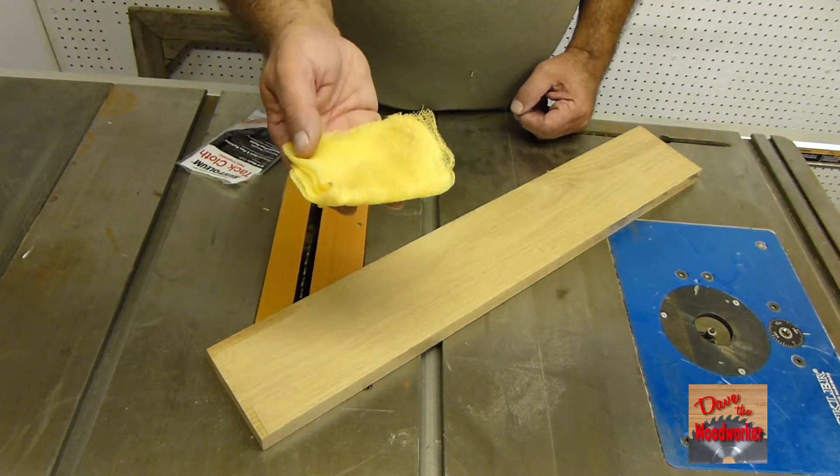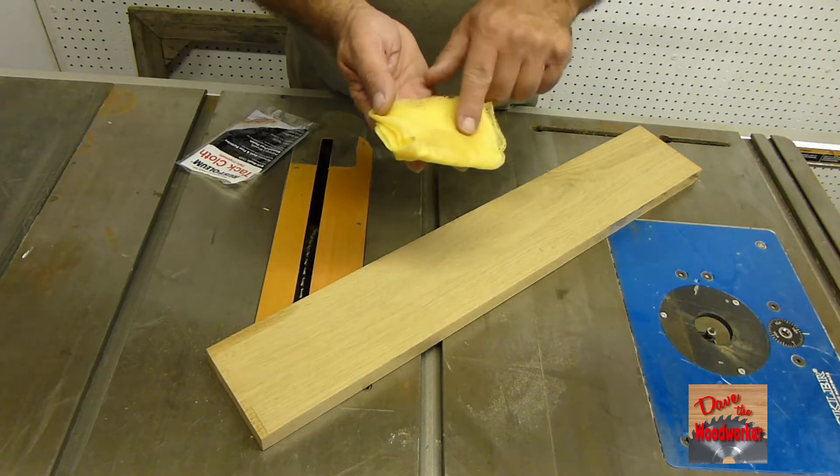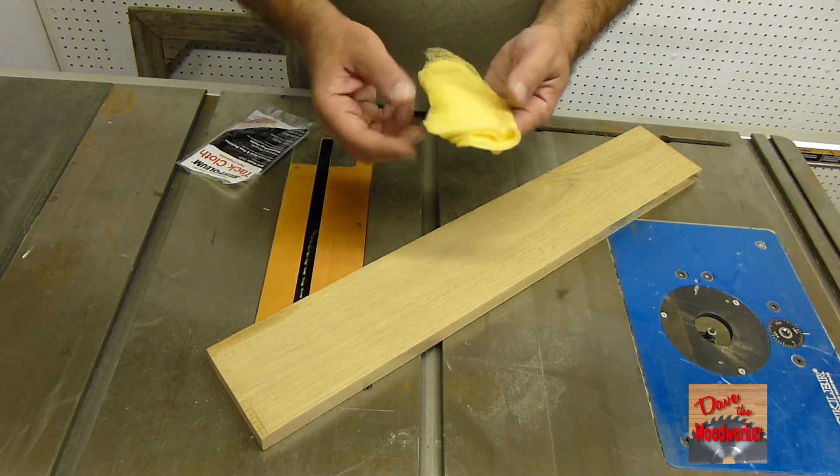You might think your project is clean, but it's not really clean. Once you get one side of it dirty, flip it around to the other side and just keep folding it around until you can use it all.